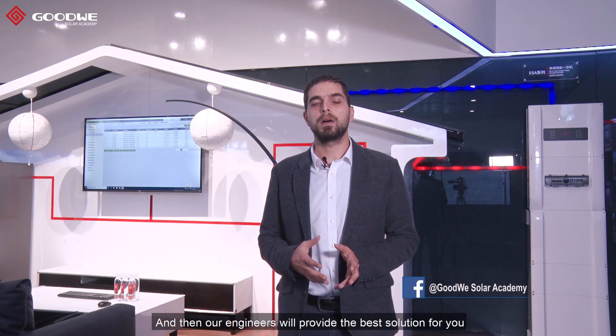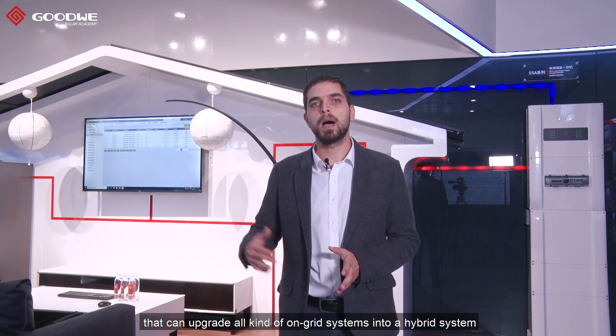For storage inverters, we have a wide range of options from 1kW to 10kW, all available for single phase and three phase. Goodwill is a solar solution focused company, so you can find the right solution easily by just giving us some details about your house. Our engineers will provide the best solution in accordance with your demands and your production forecast. Also, Goodwill can provide retrofit inverters that can upgrade all kinds of on-grid systems into a hybrid system.